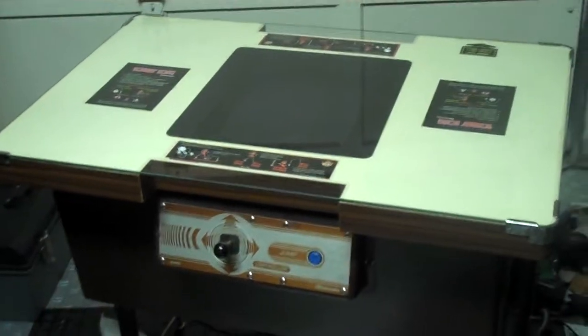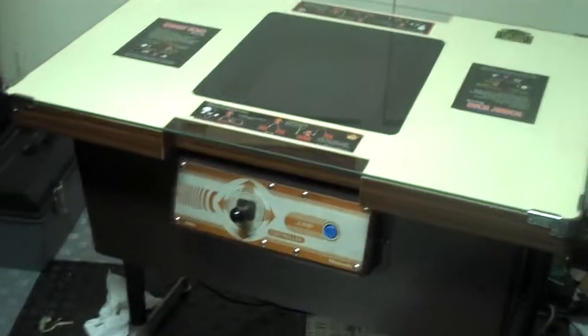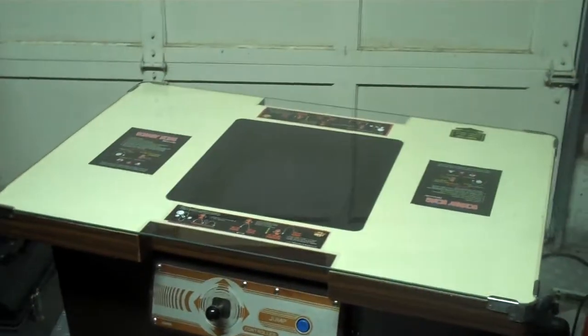Here's the Donkey Kong cocktail machine I have for sale right now. It's for sale or trade. It's in pretty good condition as you can see.